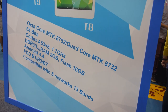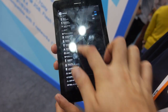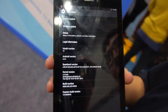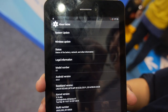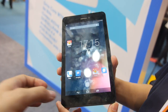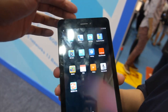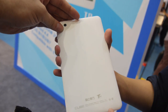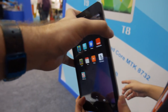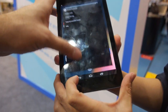2GB RAM, Android 4.4. Let's go in here — we can see Android 4.4.4. So 64-bit is here. And what is the resolution of this screen? Full HD. Nice display.